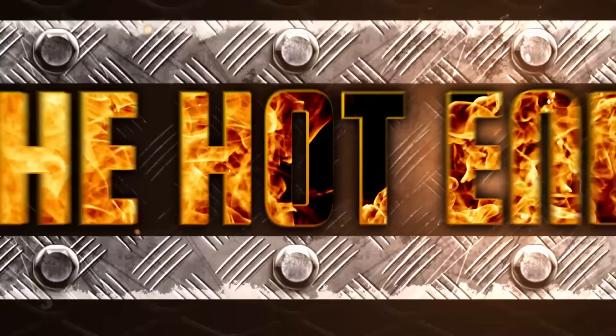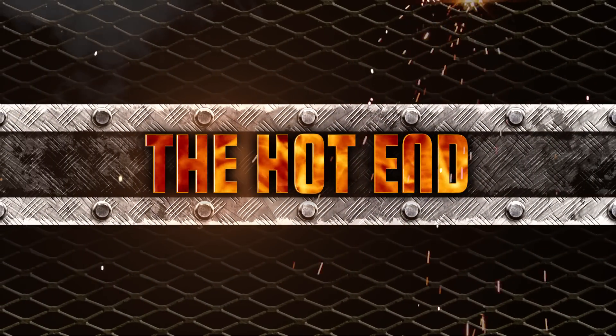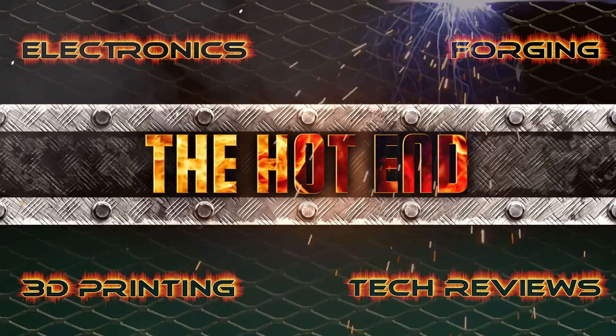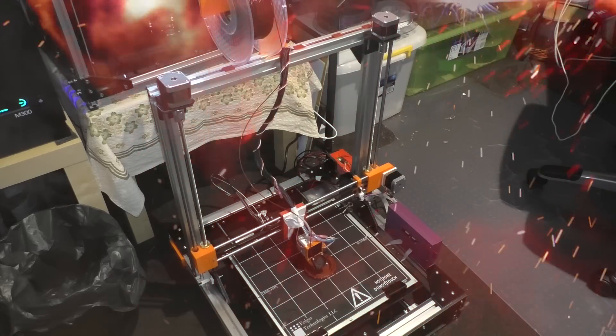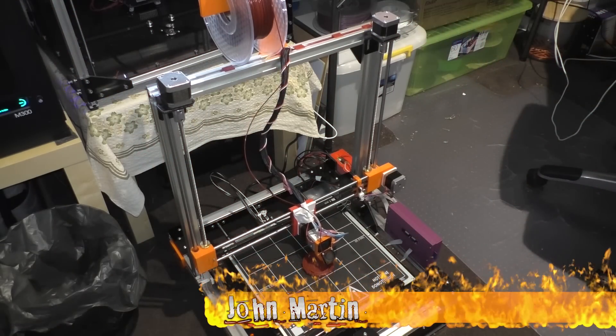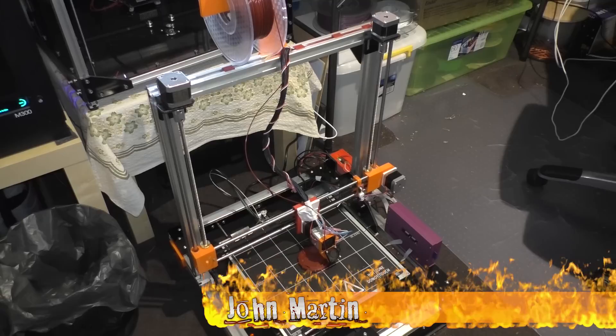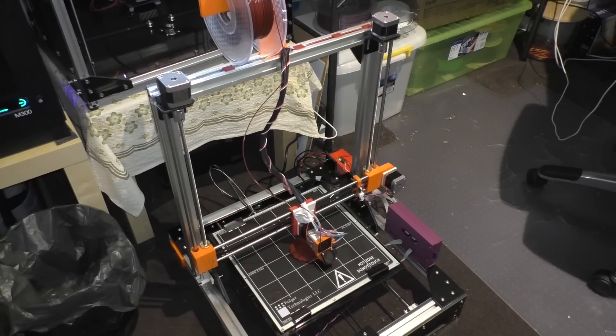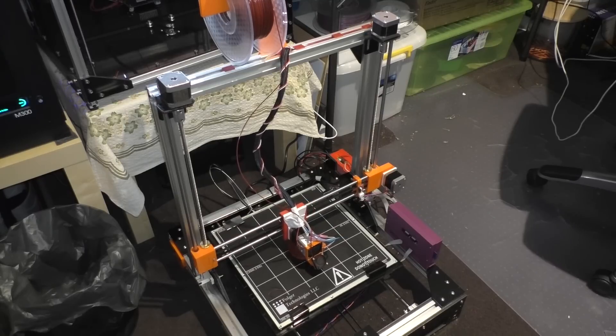G'day, this is The Hot End. Today we're going to take a look at the FolgerTech i3 Mega. This is a new release from John Folger over at Folger Technologies, and this is a kit printer.